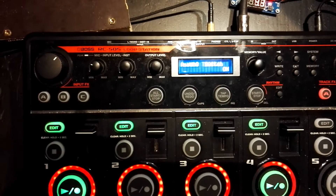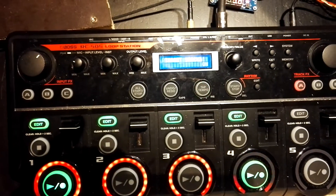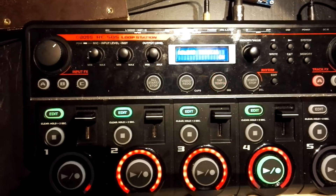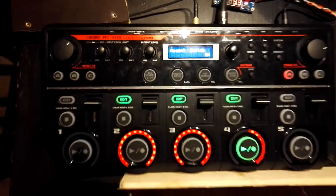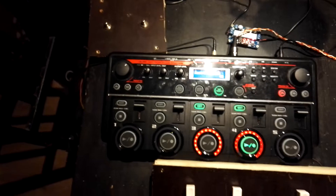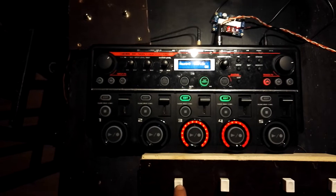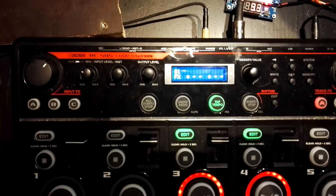Track 4 is the target track right now. I can go to track 5, which is empty, or make track 1 the target track and clear it since it wasn't overdubbed. I've also got a clear button, a stop-all button, and a start-all button.